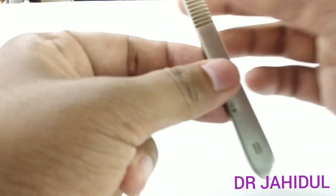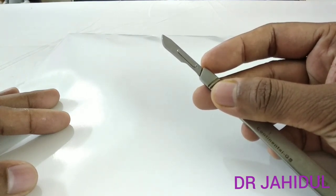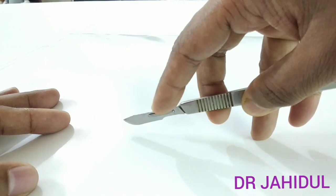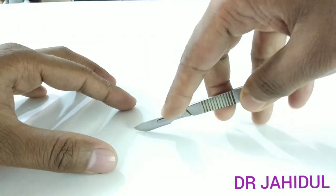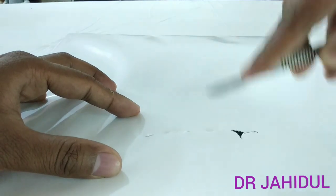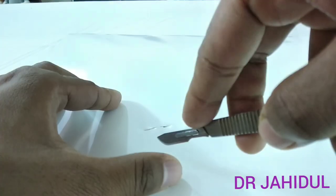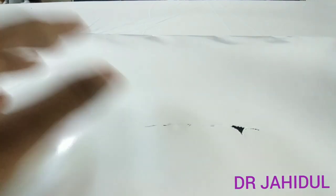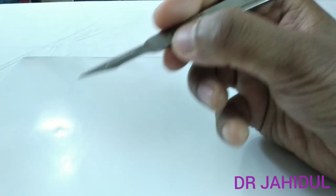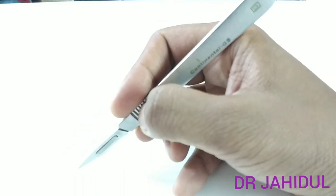When making an incision with a BP blade and handle, there may be two types of grip. When giving a large incision over the abdomen, hold the BP blade and handle like this and use the index finger to stabilize the blade. You must not take the incision in a way that could injure your thumb or index finger. When doing fine work with a fine scalpel handle, hold it in a pen-holding manner and stabilize it with the little finger.